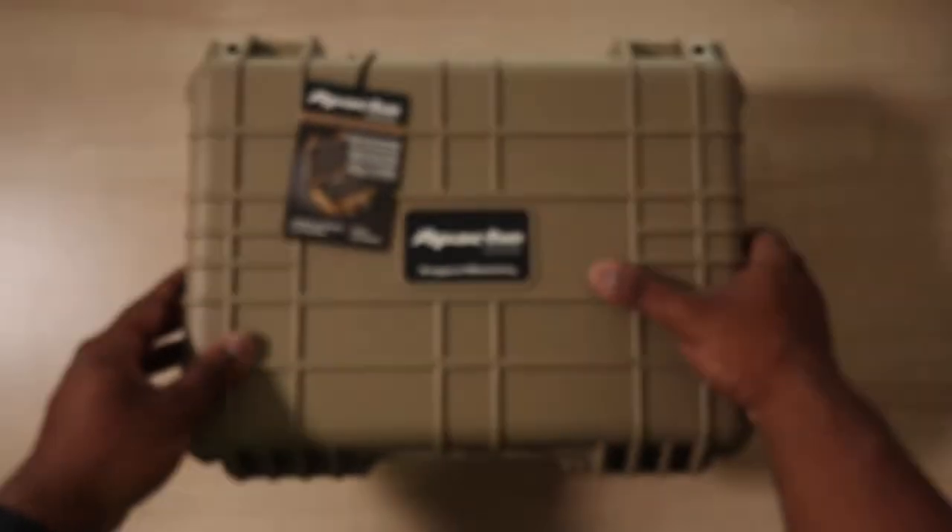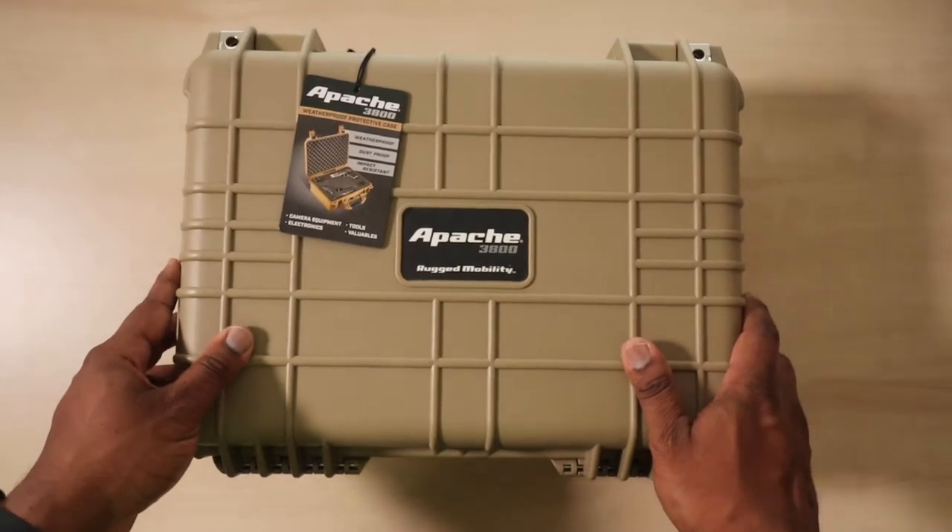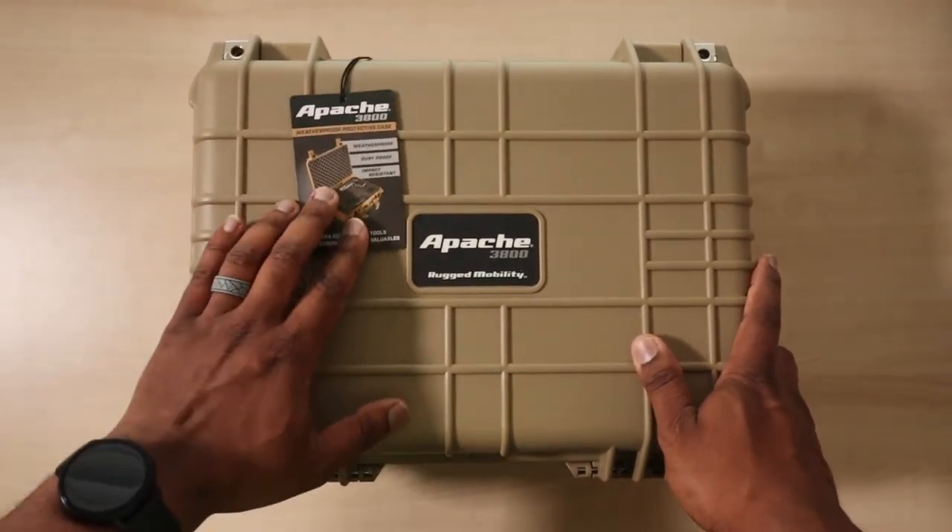Today we're gonna be checking out the Apache 3800. Let's just get right into it and do the overhead so you can check out what's inside. We're gonna be looking at the Apache 3800 rugged mobility case.